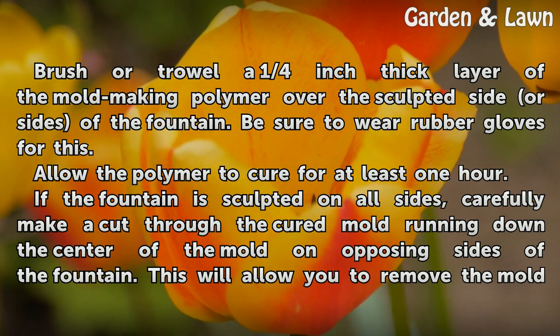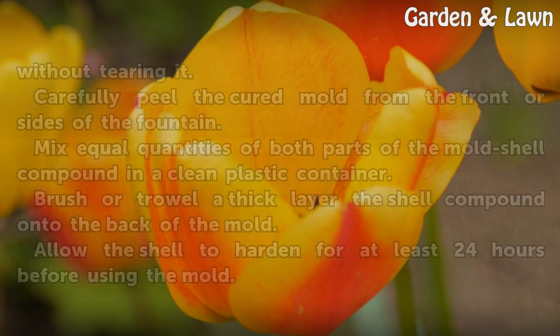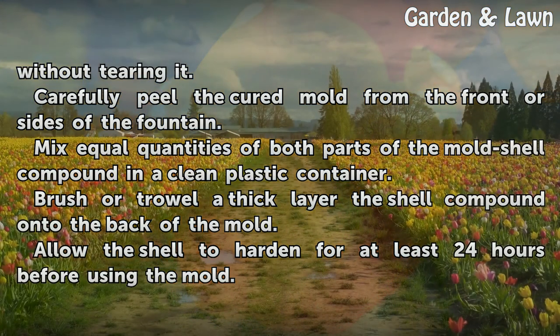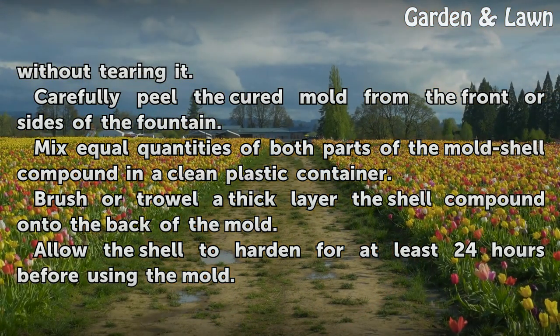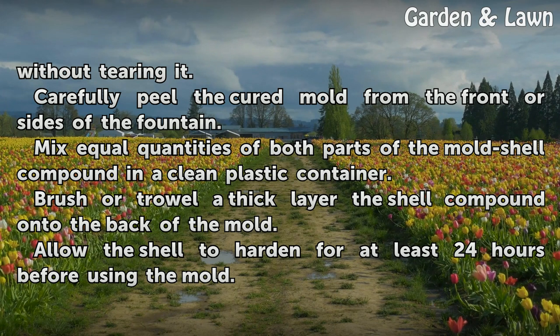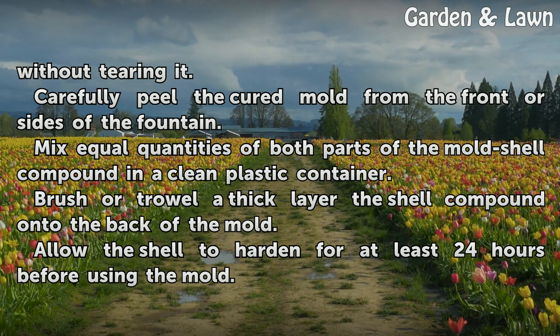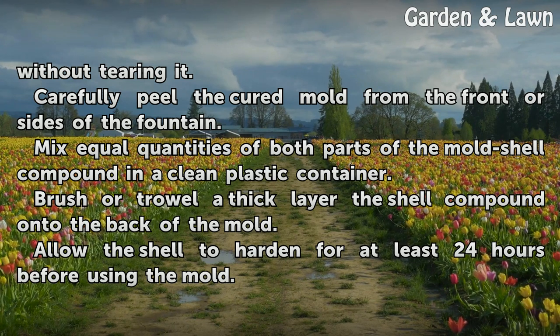If the fountain is sculpted on all sides, carefully make a cut through the cured mold running down the center of the mold on opposing sides of the fountain. This will allow you to remove the mold without tearing it. Carefully peel the cured mold from the front or sides of the fountain. Mix equal quantities of both parts of the mold shell compound in a clean plastic container. Brush or trowel a thick layer of the shell compound onto the back of the mold. Allow the shell to harden for at least 24 hours before using the mold.